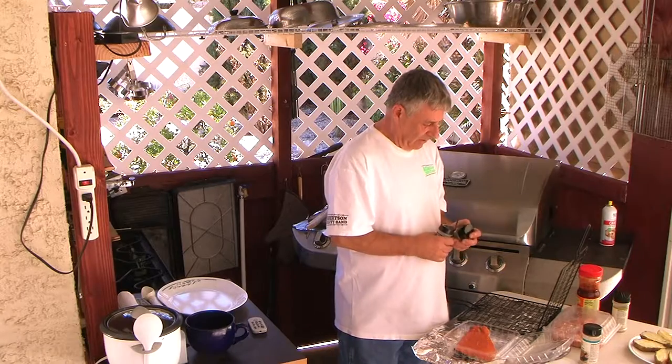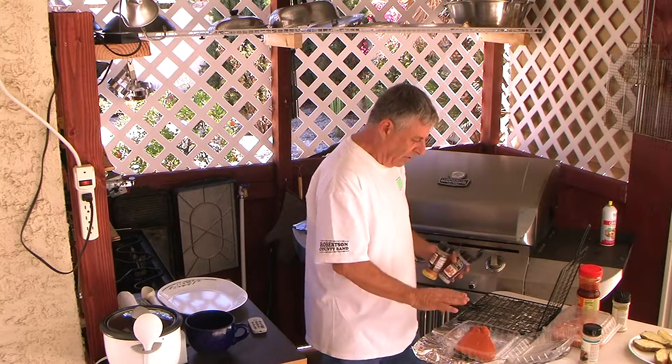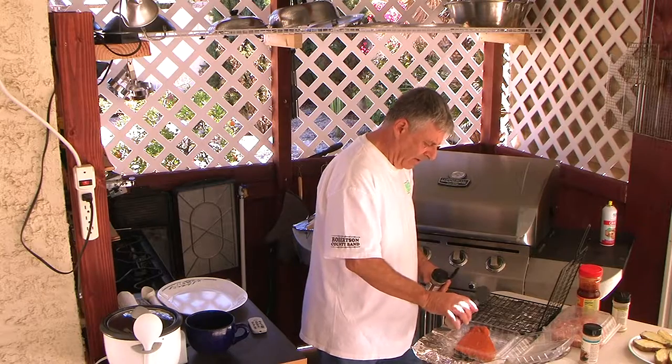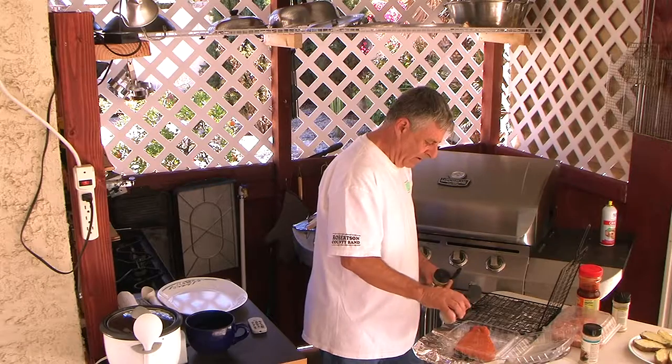We're going to put some fish seasoning on now. Prior to this, I lightly coated my fish with a garlic oil — just a light coating.